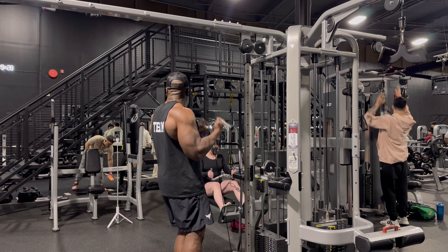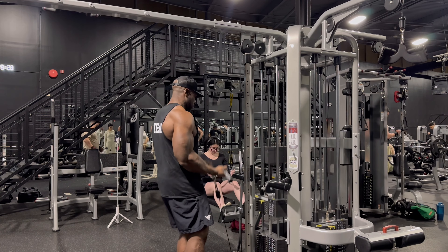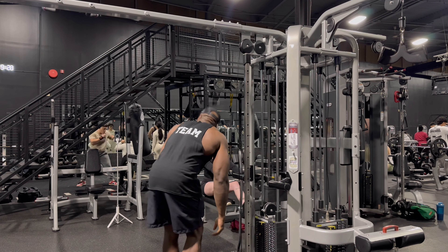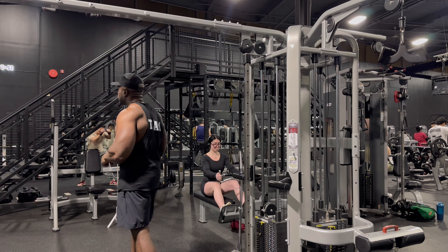Cesar. Eight, nine. Cesar. Yep, yep. Cesar, Cesar, Cesar.